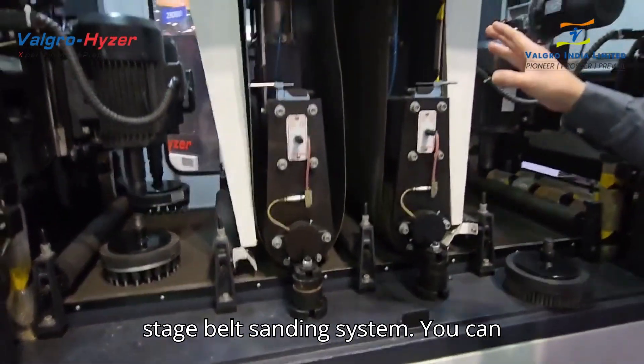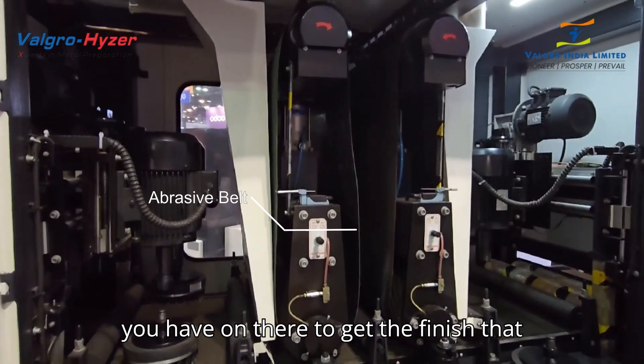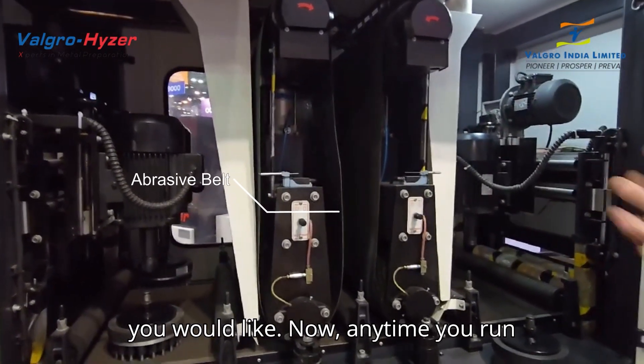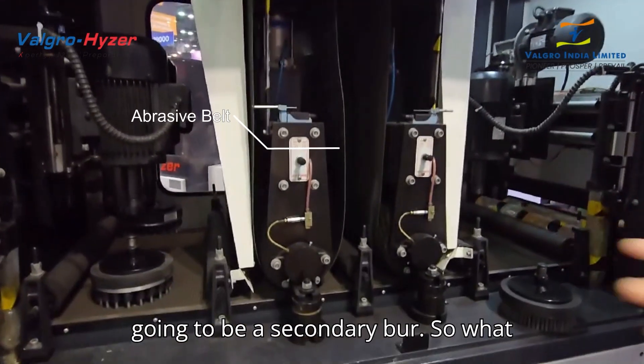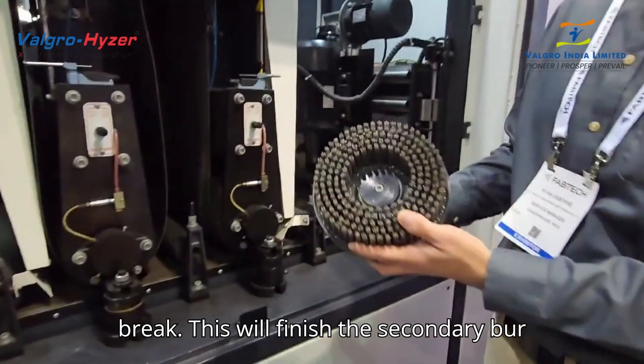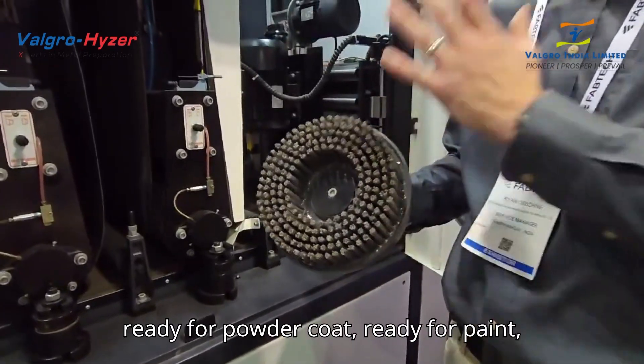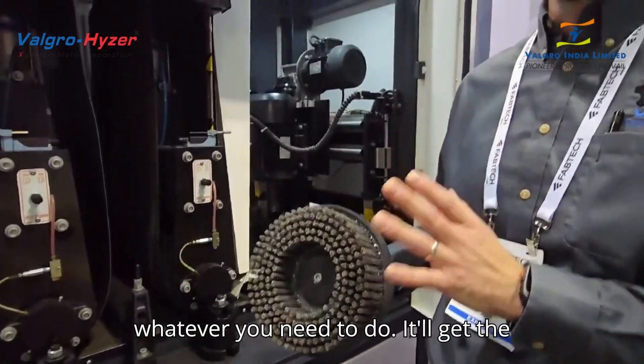We have a two-stage belt sanding system. You can alternate what types of grit of sandpaper you have on there to get the finish that you would like. Now, any time you run through the sandpaper, there's always going to be a secondary burr. So what we use to address that is an edge break. This will finish the secondary burr and break the edge of the parts, so it's ready for powder coat, ready for paint, whatever you need to do.